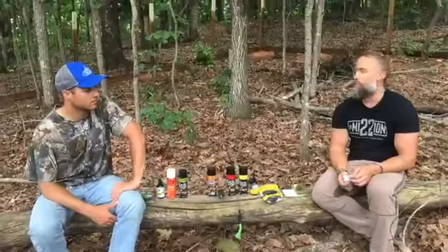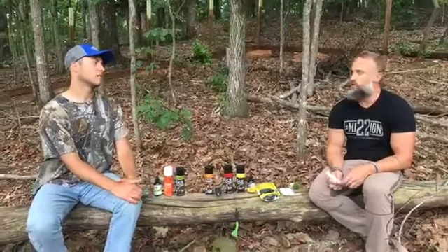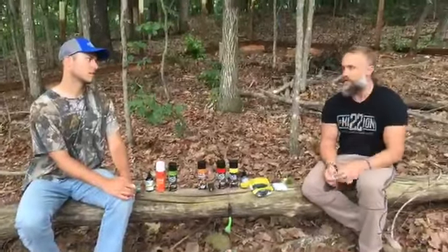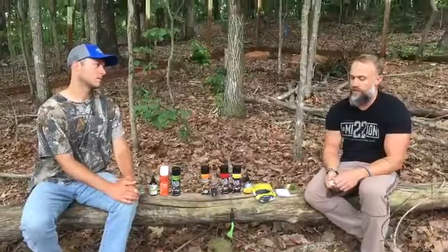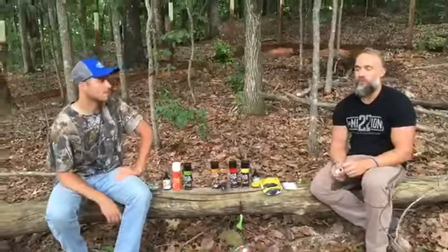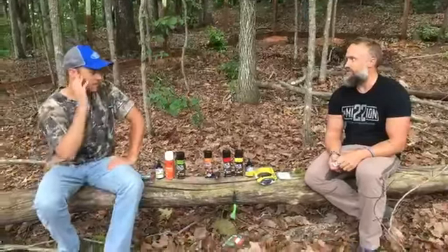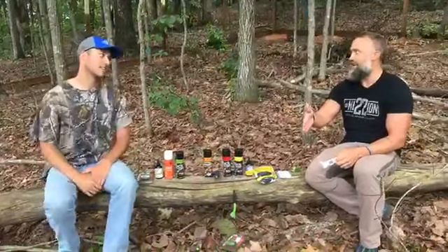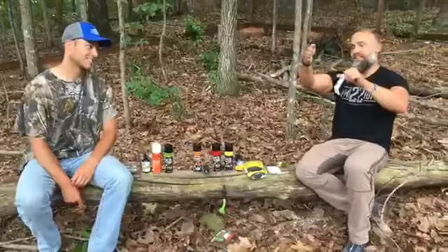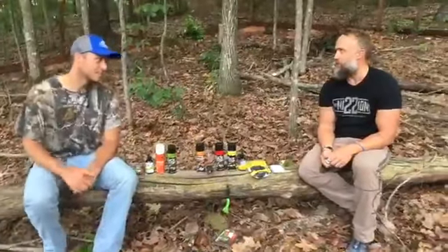If you saw the graphic we posted earlier this week, a friend of mine named John Irwin killed a 162 and 7/8-inch 10-pointer — I believe four or five years ago — in a mock scrape I started on a lease in Illinois. John was the first person to ever hunt the blind I had set up on that mock scrape, and the very first morning he was in from Georgia, he shot that 162-inch 10-pointer that was standing right in my mock scrape. I actually had a camera over it and got a picture of his buck probably 15 to 30 seconds before he shot him.